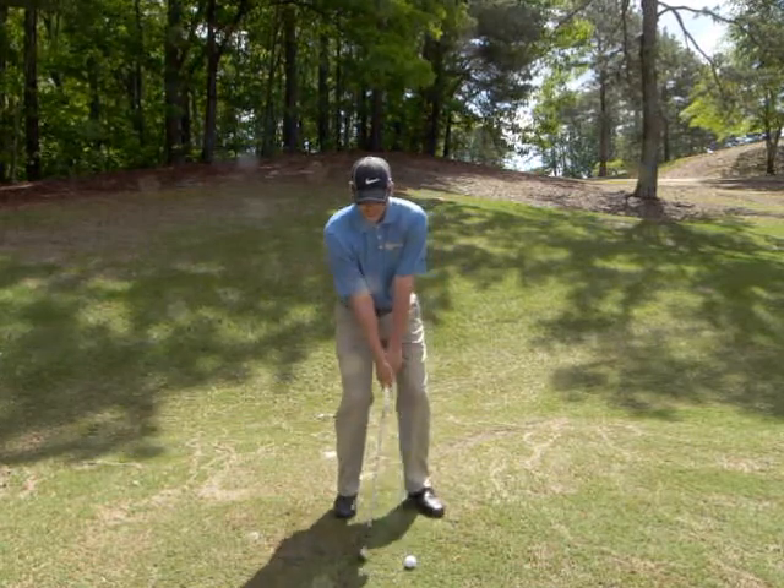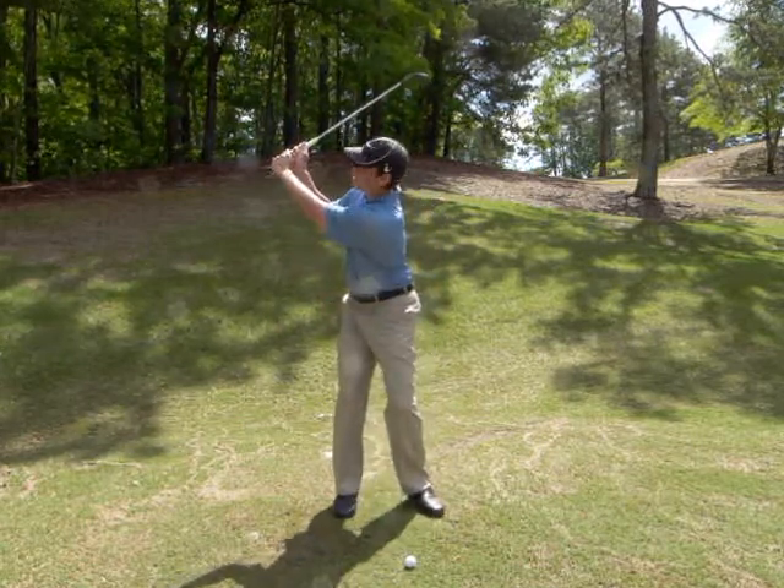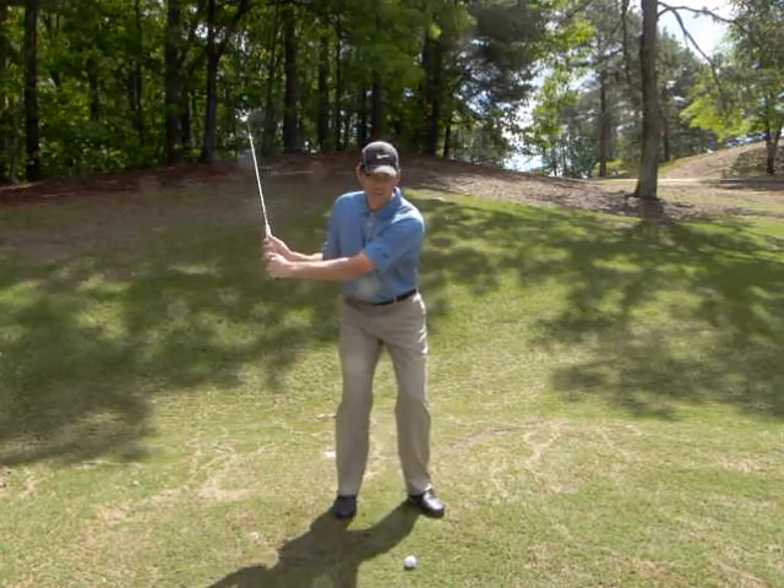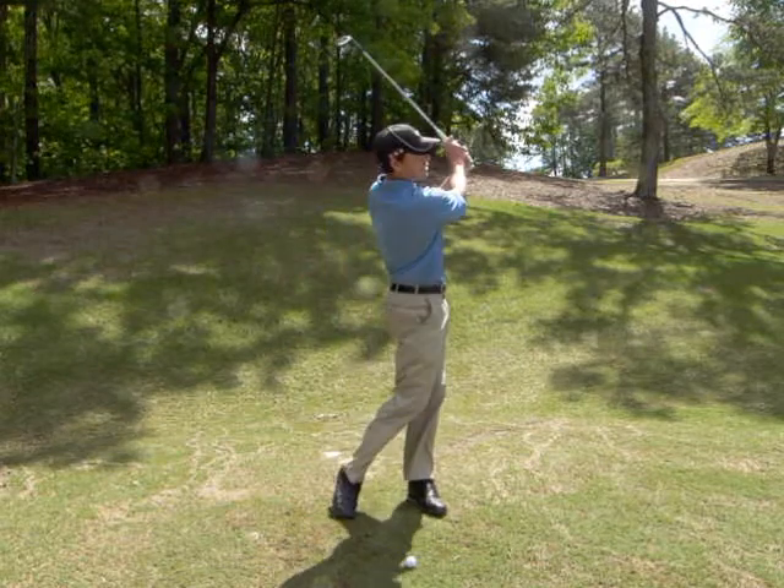So again, I'm not going to take it back like a full swing all the way with the full shoulder turn. I'm going to take it back maybe a three quarter turn, and still accelerate through it.